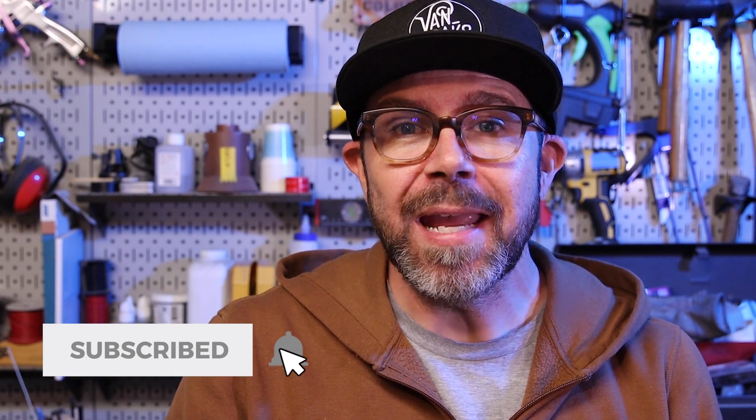Well that's going to do it for this one. Be sure to like and subscribe if you haven't already, but most importantly, go make something.